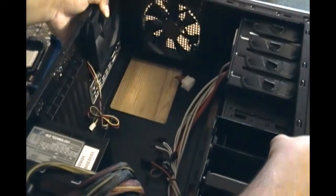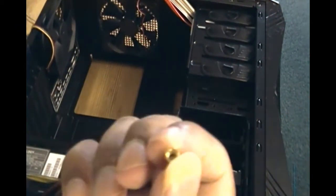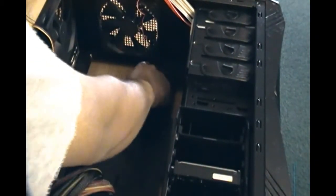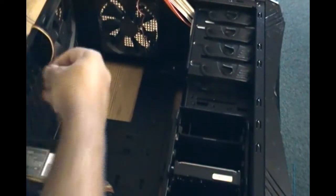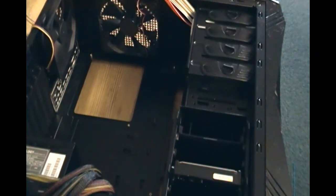Once that's done and everything is settled, I'm going to put in these little standoffs inside the computer case. They act as shock absorbers for the motherboard so that even if static electricity touches the case, it won't reach the motherboard. You can find where the motherboard has holes and put the standoffs in there by hand. I measured where they'll fit. These come with the case. Once you have them in, you can set the motherboard on them, make sure the ports go through the slots properly, and start screwing it in.